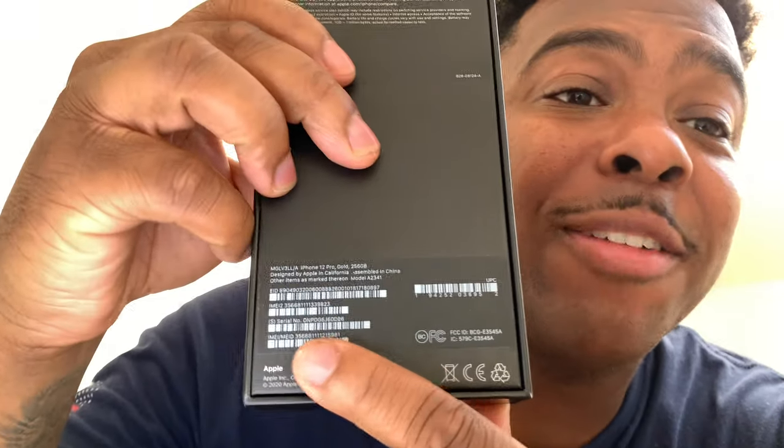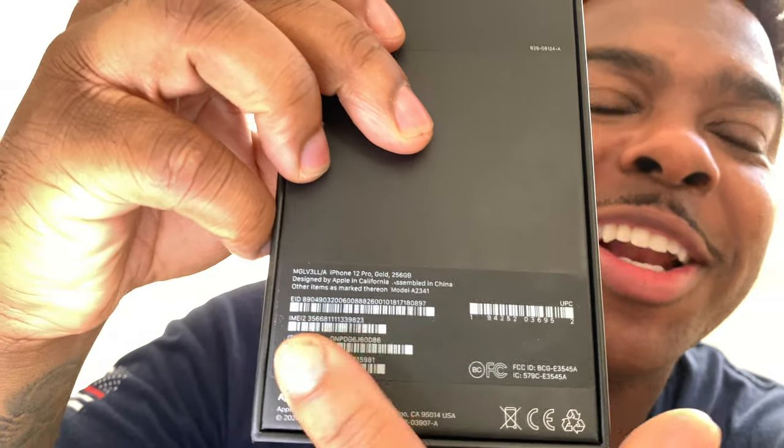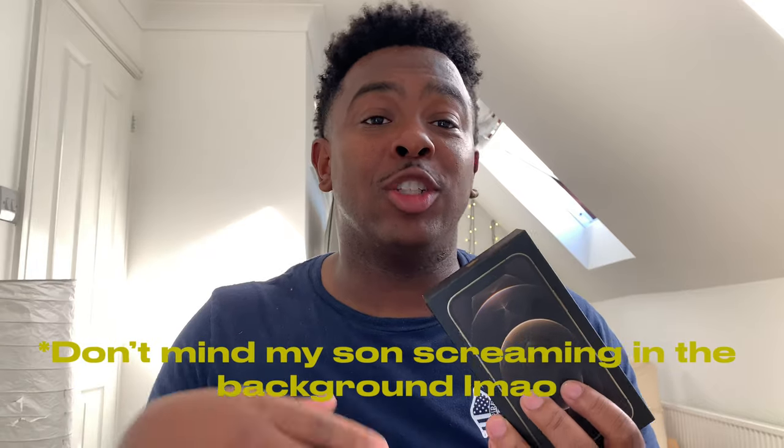Here it is, that bad boy iPhone 12 Pro in gold — see it right there. That box is very thin this year. They don't come with a charging brick, they don't come with headphones. They just come with a cord — a Lightning to USB-C cable — so you have to purchase your own charging brick. That's kind of bogus.